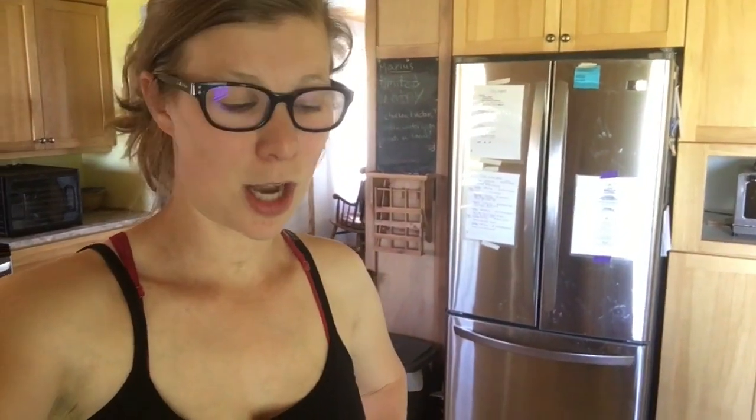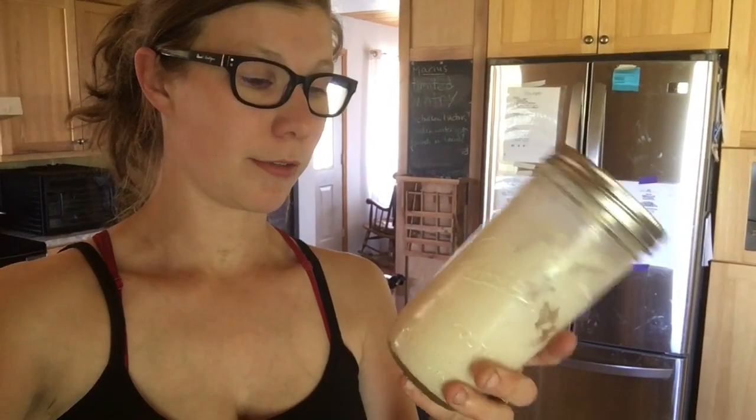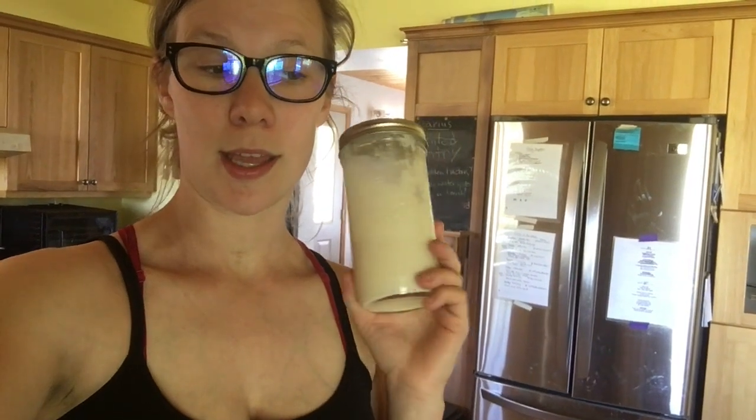It is a hot, almost summer day but I'm going to feed my starter. I just pulled it out of the fridge — it's been in there maybe a week. It's about one o'clock in the afternoon.